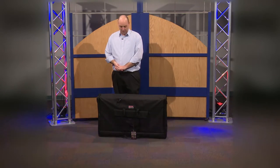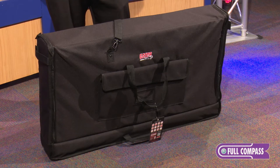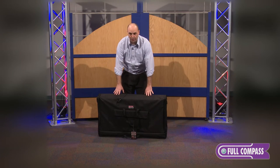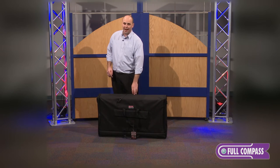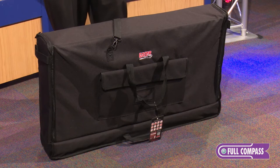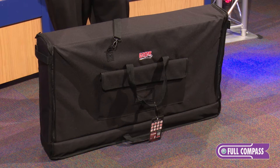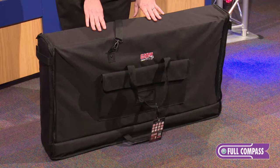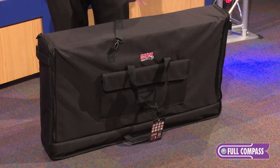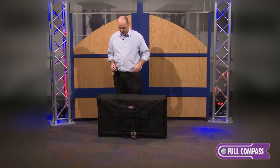Hi, Rob Garofala from Gator here at Full Compass with the Gator LCD Totes. These LCD totes are designed to be a great lightweight transport solution for anybody moving around displays. Whether you have a large display or a small display, we have three different sizes in the LCD Tote series. I have here the largest size, designed to fit up to a 47-inch LCD display.